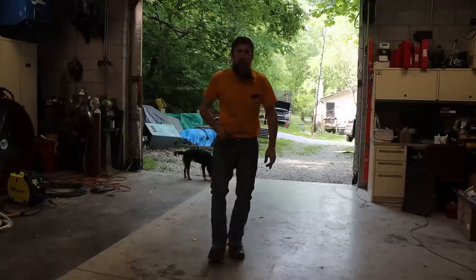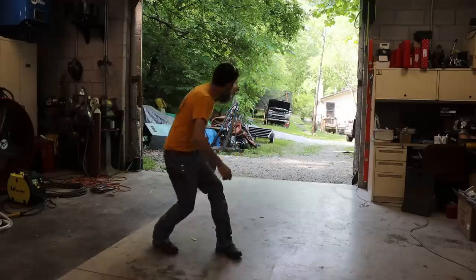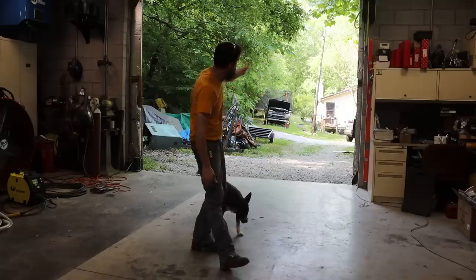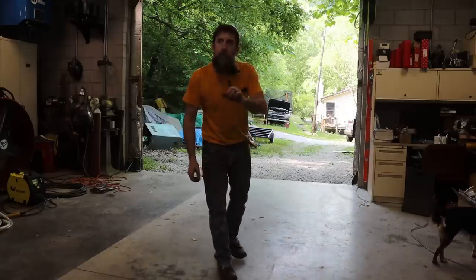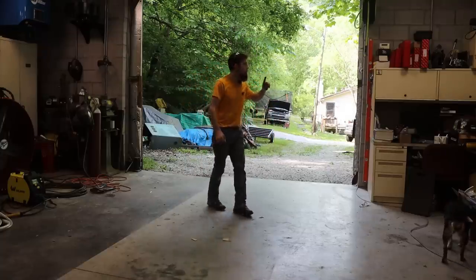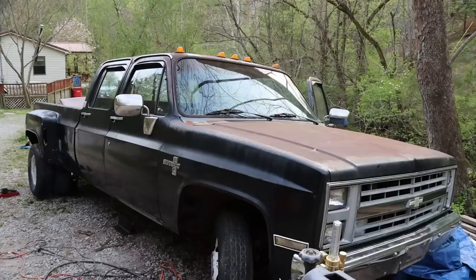Hey guys, welcome to the shop. Guess what? Today is the day that I pull the motor out of the donor truck. I haven't even showed you this. This is a truck, see it? Down there — 2500 HD 2003 with a Gen 3 6.0 LS. That's going to be the motor that's going in Elizabeth's 1986 Chevy C30 crew cab dually that she named Johnny Cash.